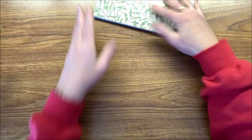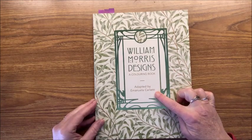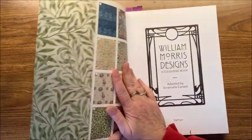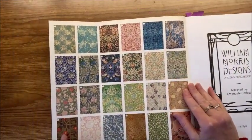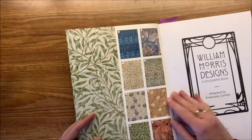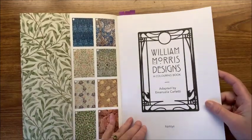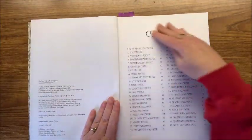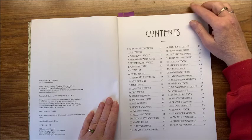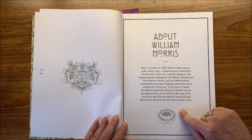The last book is called William Morris Designs, and this one says it's adapted by Emanuela Carletti. I do have a few pictures marked in here that I want to color. This folds out and shows you all of the designs in this particular book, and again they're numbered. This is by Hamlin — I'm assuming again the publisher. It has a contents page which numbers each one of the patterns or wallpapers and gives you the page number for each.